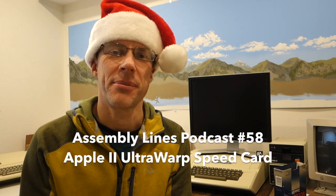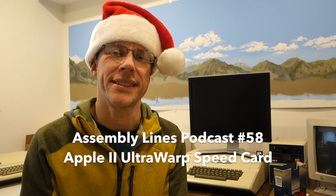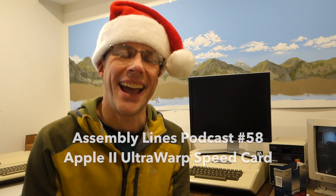Happy Holidays and welcome to another episode of the Assembly Lines podcast. I'm your host Chris Tornes and today we're going to take a look at the Ultra Warp Accelerator card for the Apple II line of computers from Reactive Micro. So let's get started.